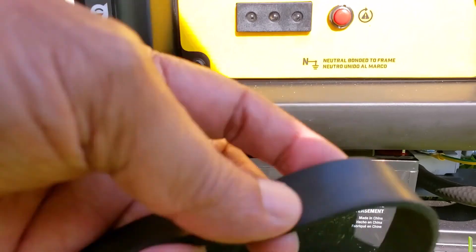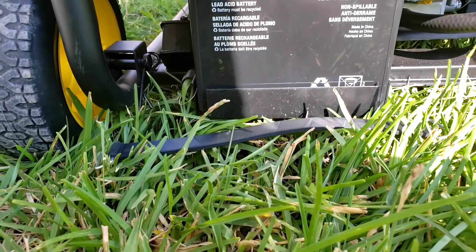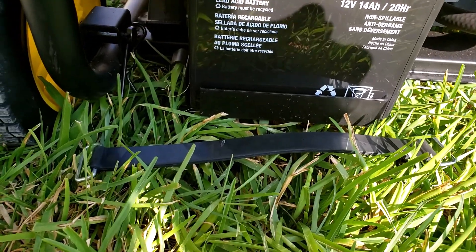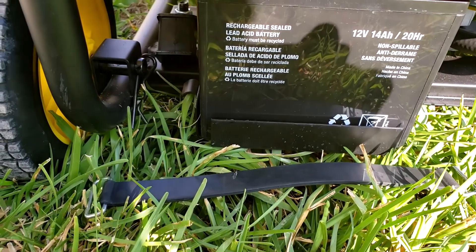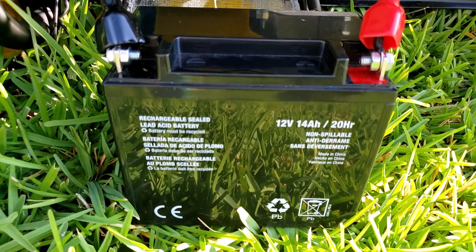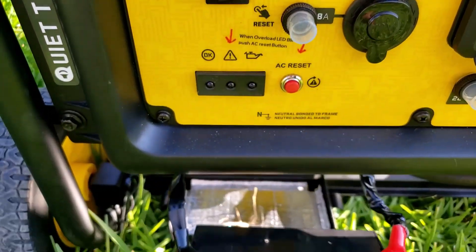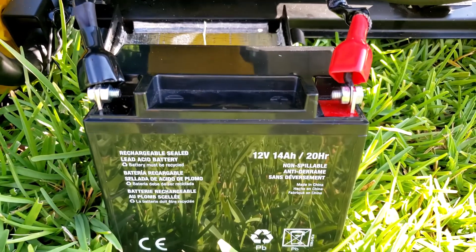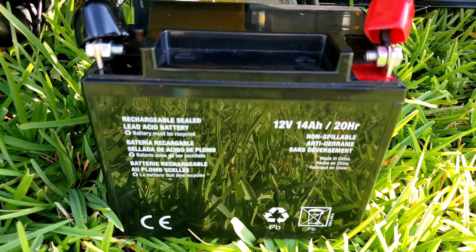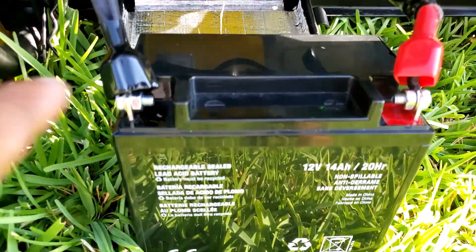The generator came with the battery strapped with a rubber band, but I had to remove the rubber band to take the battery out and connect the terminal. In the event the generator doesn't start with the electric start and the battery may be down, you can connect another good battery or a car jump starter and jump start the generator by connecting to the terminals.